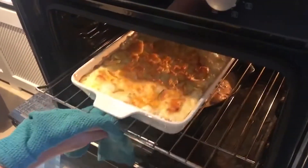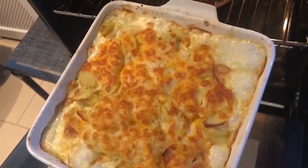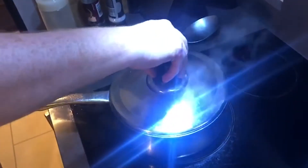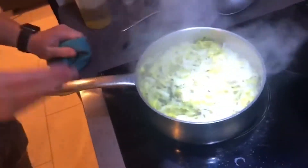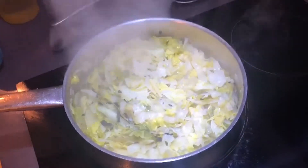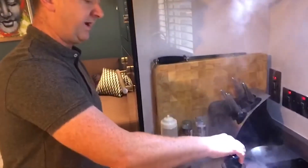I'm also serving this tonight with a garlic Dauphinois potato, and we'll be sharing that recipe too. I'm also serving it with some braised greens: two leeks chopped up and sautéed in a little bit of butter, then shredded cabbage added in with about 100ml of chicken stock, cooked on quite a low heat with the lid on for about 15 minutes.